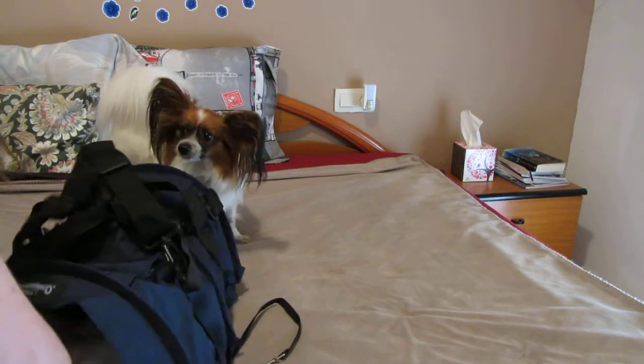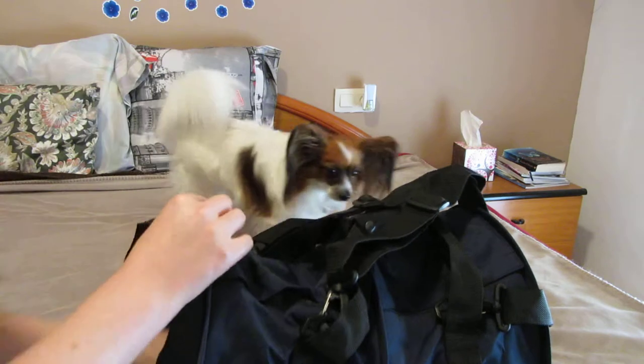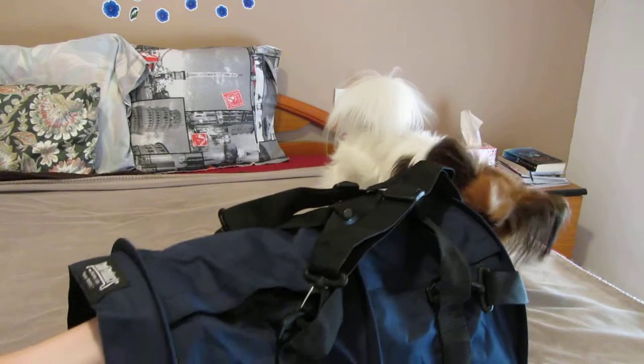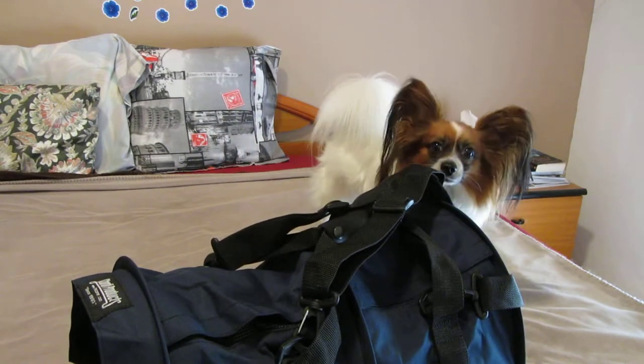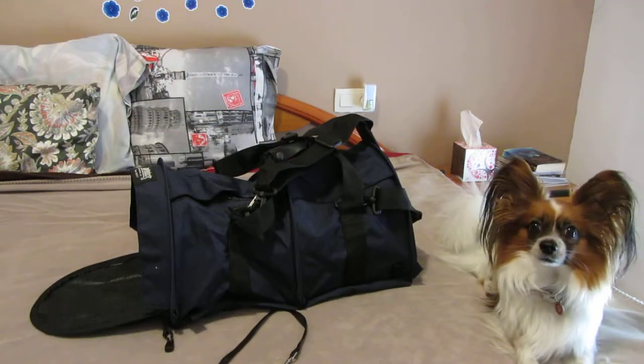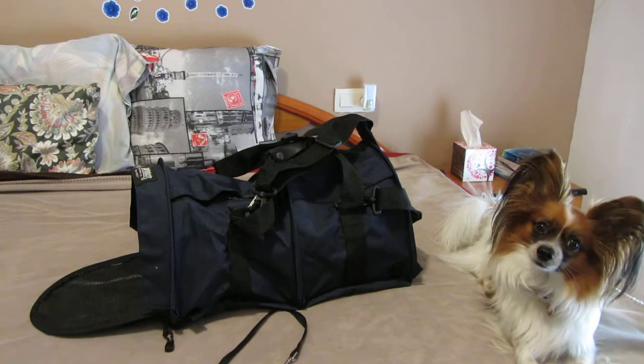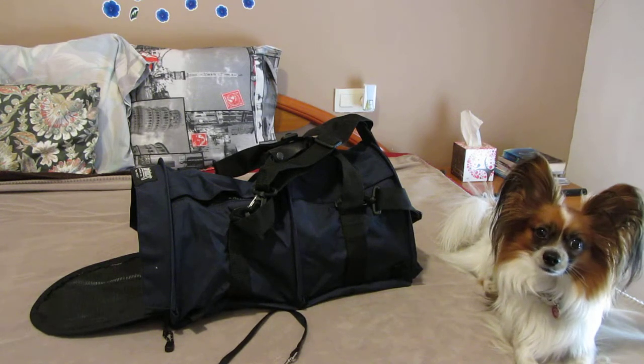For now it looks like this. He's gonna stick in there — I think he's going to fit in. Oh, it's really not very tall. Oh dear. What do you think, Jasper? Do you think you're gonna fit in there? What do you think?